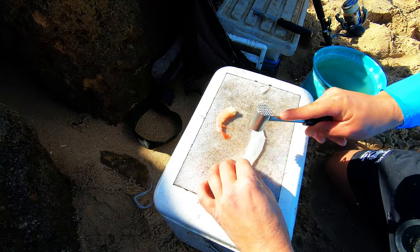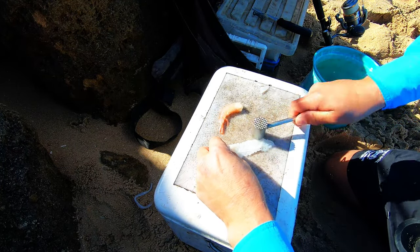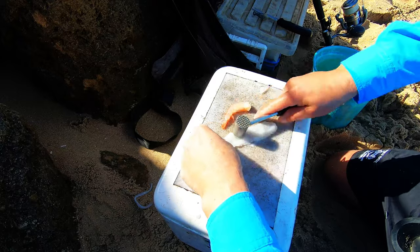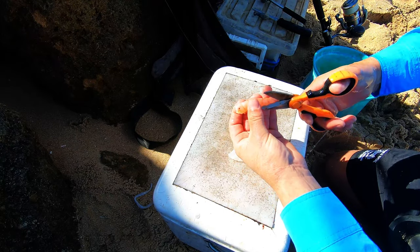Start out by beating the chaka until it's nice and soft. Beautiful chaka this — nice and soft. Just flip it around. Now guys, one of the important parts.